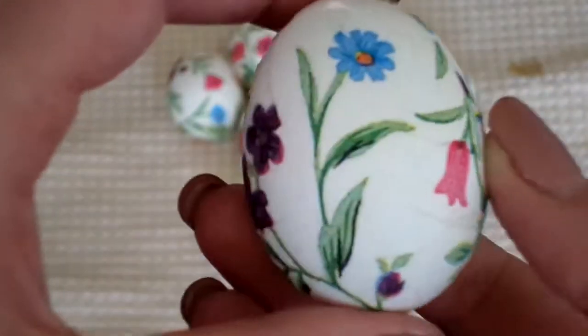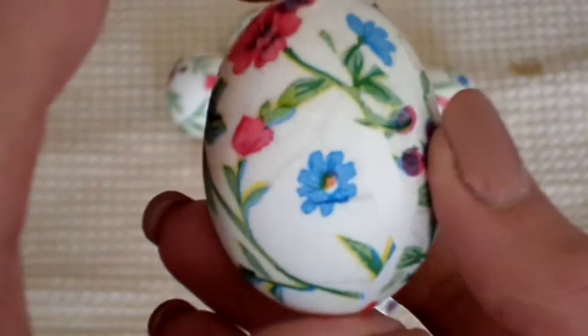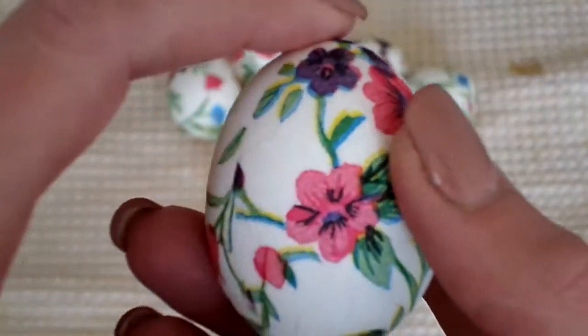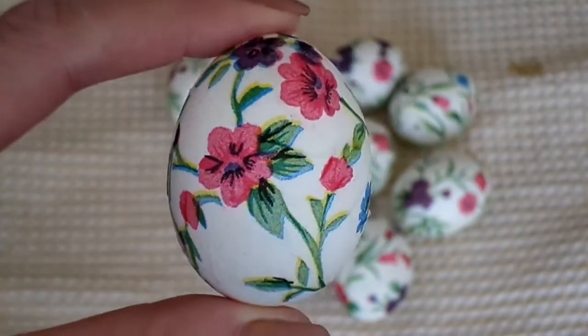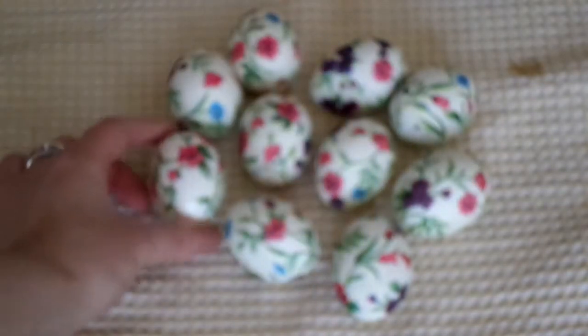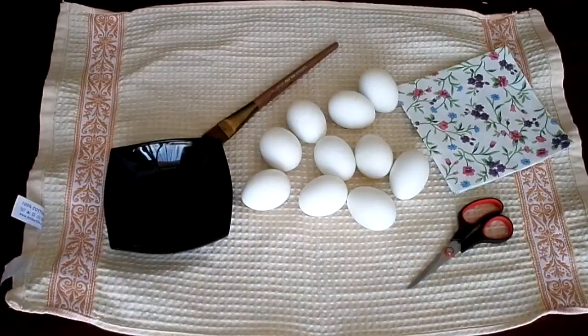Hi everyone! Easter is coming and in this video I want to show you how to decoupage your Easter eggs. I think it's such a cute idea, it looks something different and so easy to make. If you want to know how to make it, please keep watching.